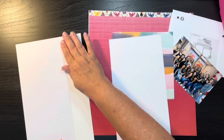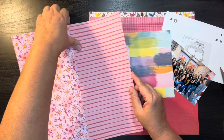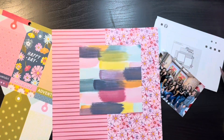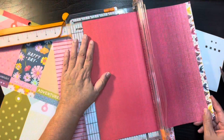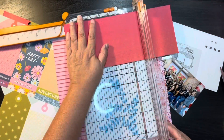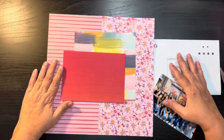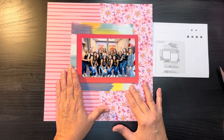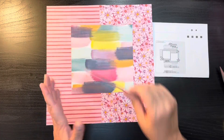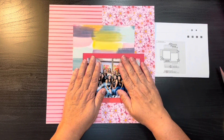For this sketch we're taking two six by six pieces of paper and just dividing it in half. I took two papers from the Wonders collection from Paige Evans, and instead of wasting another piece of paper or half of my colored paper, I just took a two-inch piece of white scrap and ran it down the middle to hold it together. Between the photo mat and it being in the album, that should be more than enough to keep the layout together.